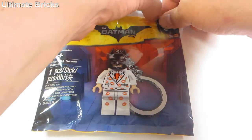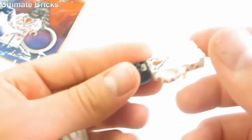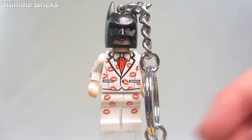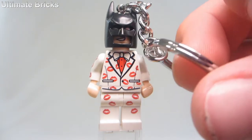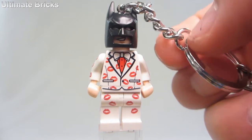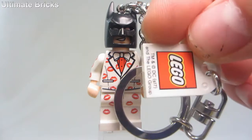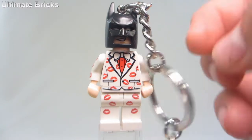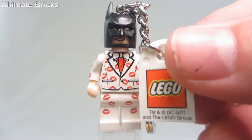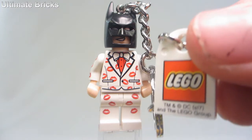Let's get right into it. It opens up right here on the side and then out comes the minifigure, all assembled because it is a keychain. If I was just going to put it on my keychain, it would be easy enough to just loop this around, or take this one off and loop this ring directly around my existing keychain. There is also this little tag which says Lego on it, and it also says trademark and copyright DC and the Lego Group, which I do think kind of takes away from it, but I know they have to have that on there.